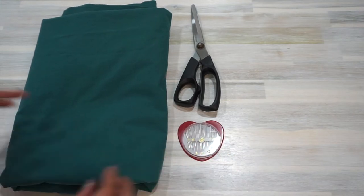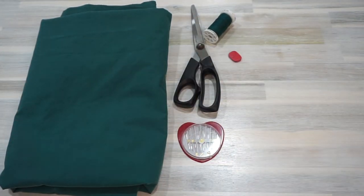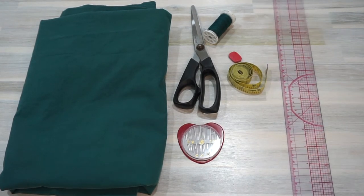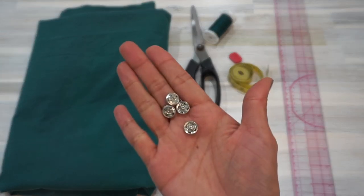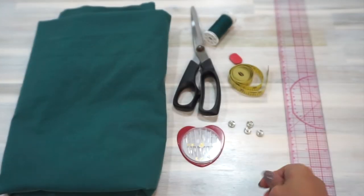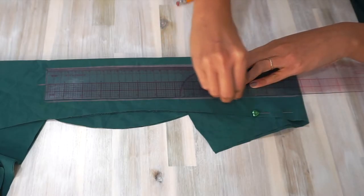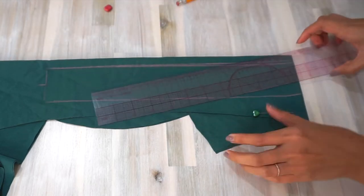To make the detachable bib for your DIY pinafore dress, you need: the fabric of your choice, fabric scissors, sewing needles for hand sewing, thread, tailor's chalk, measuring tape, a straight ruler, four snap buttons, and two regular buttons of about 5/8 of an inch wide. The fabric that I'm using is the remnant piece of a thrifted bed sheet — the same fabric I used to make my half-circle skirt.